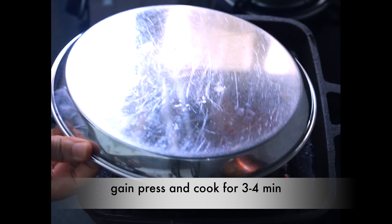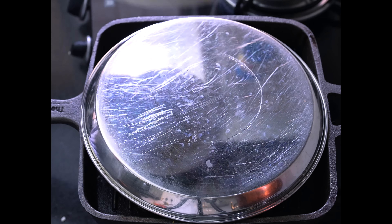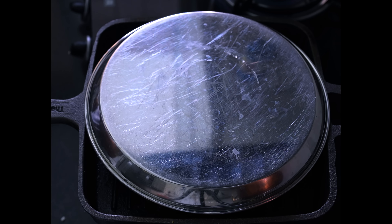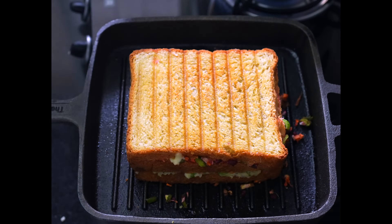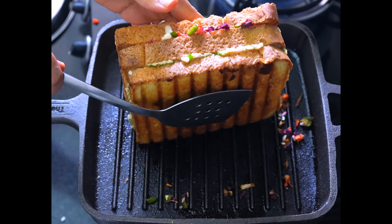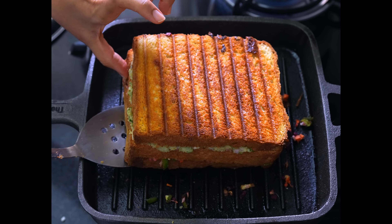આ રીતે પ્રેસ કરી દેશું — પ્લેટ મૂકી, ભારે વસ્તુ મૂકી — અને ત્રણ મિનિટ સ્લો ફ્લેમ પર થવા દેશું. એકવાર ગરમ થઈ જશે એટલે ત્રણ મિનિટ પછી તમારી સેન્ડવિચ એકદમ ક્રિસ્પી થઈ જશે. આ રીતે ચેક કરી શકો — બીજી એક મિનિટ થવા દો.